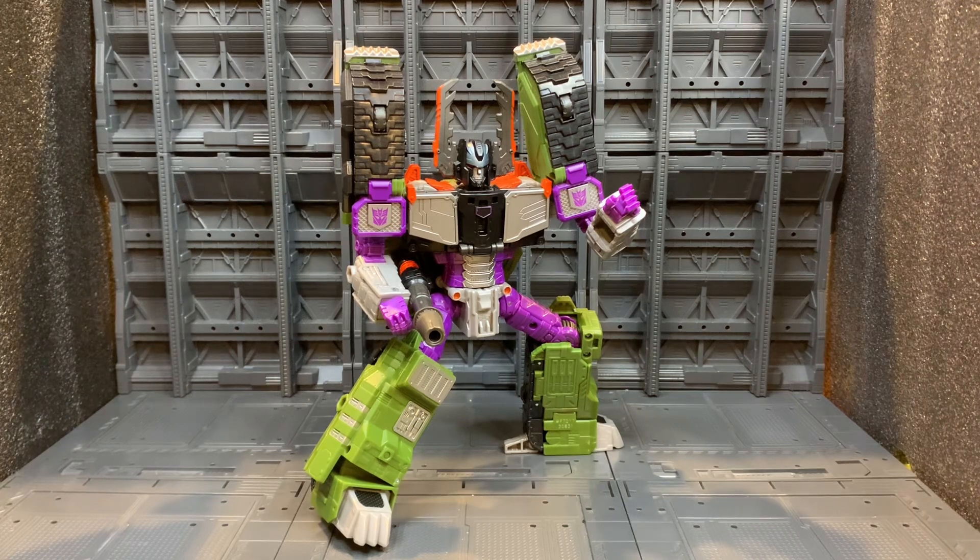I like the paint applications — I think they're really well done. Sculpt-wise it looks perfect, it looks like Armada Megatron. It does everything it needs to do — you can bring the gun turret around, you can also do the minicon upgrade bar and you don't actually need a minicon for it. They've definitely done a great job with the figure in that aspect.